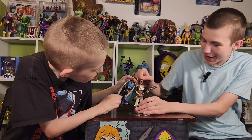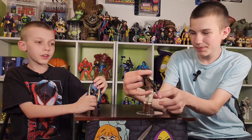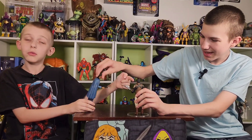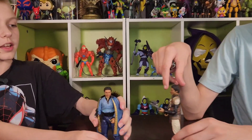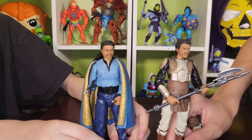They do have two different hairstyles and two different face molds, it looks like. Because they're from two different movies — Empire Strikes Back, and then Return of the Jedi, where he goes undercover. But they have two different hairstyles, and one has a cape, which makes him better, and two different face molds.